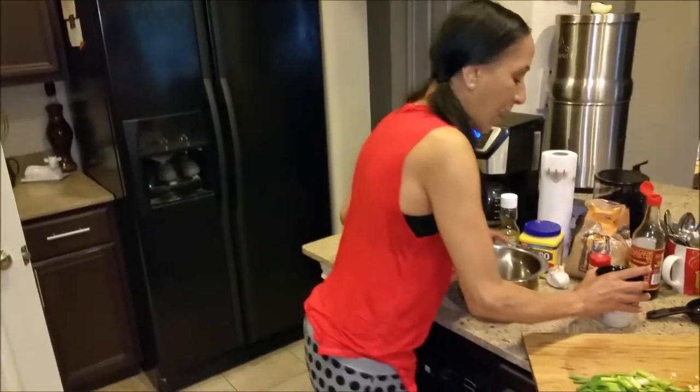But whatever, we're good now. So today I am going to be making some General Tso's chicken.